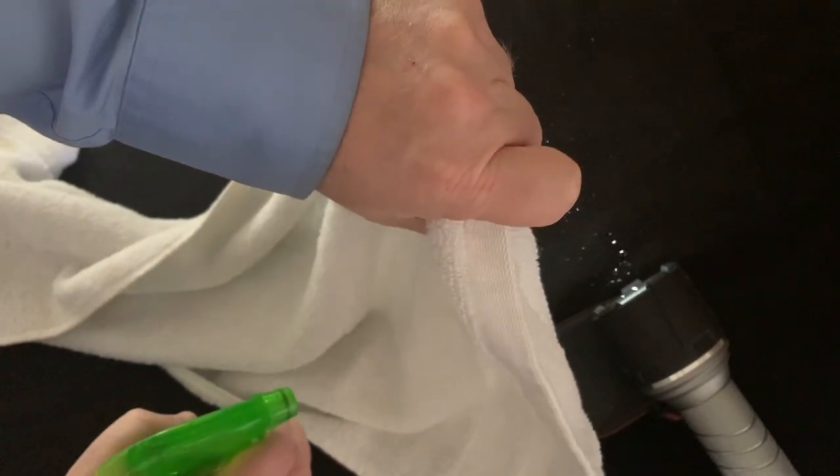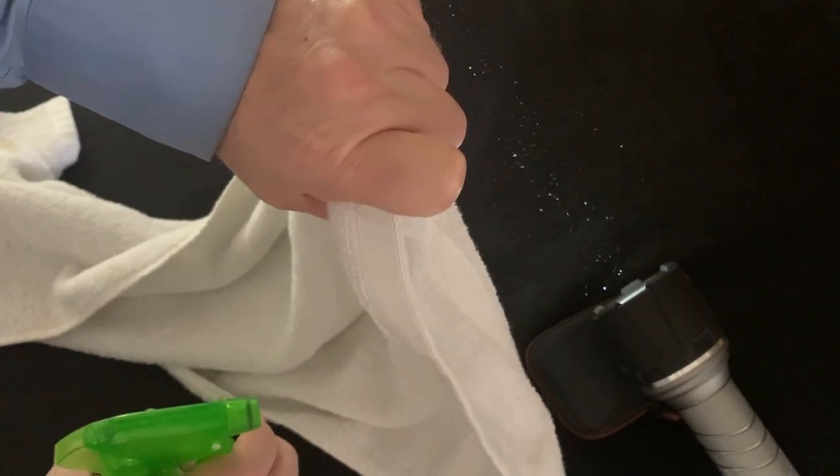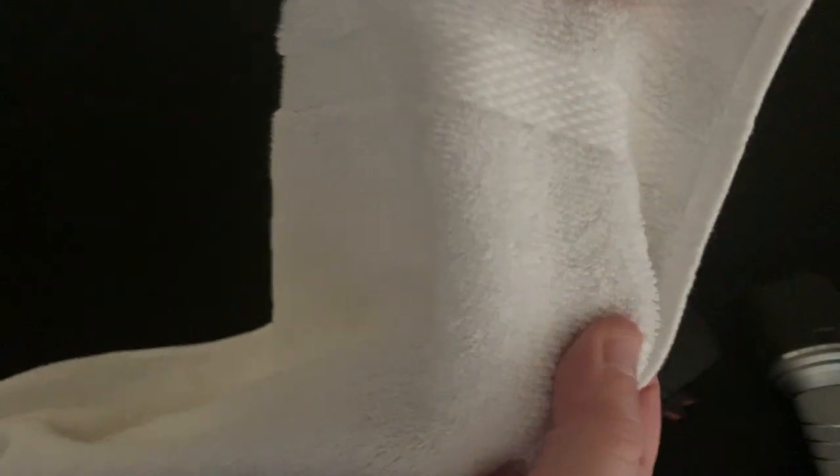It's not surprising that a single layer of towel cloth blocks the mist. After all, towels were specifically designed to absorb water. If you look close, you'll see that they're covered with all sorts of little nooks and crannies to capture moisture.